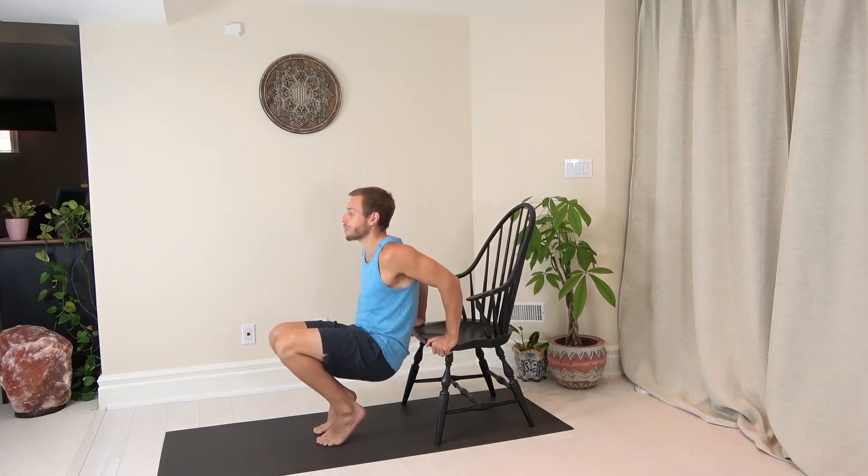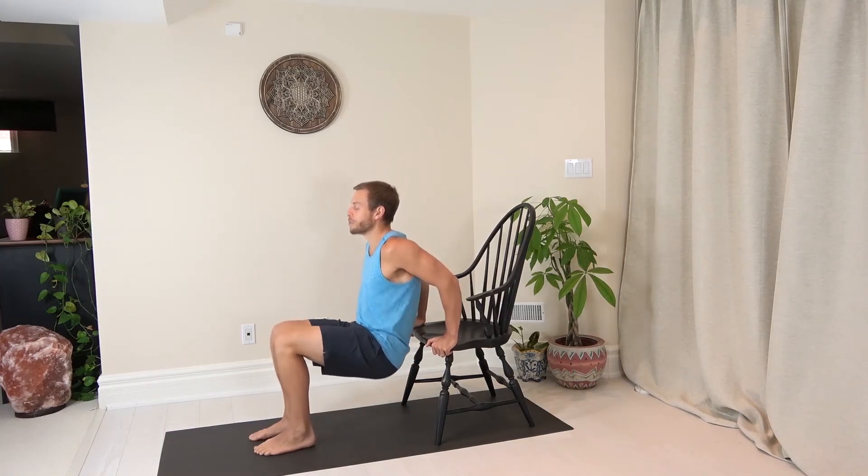Now if straight legs becomes too easy for you, you can also elevate your feet onto a pile of books or another chair, and that'll make it more difficult. If straight legs are too hard, then the more you bend your legs, it makes it easier because you can use your legs to help support you.